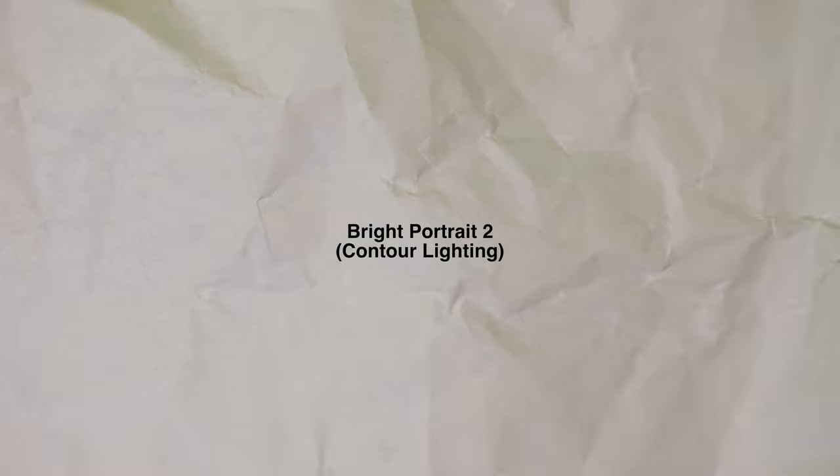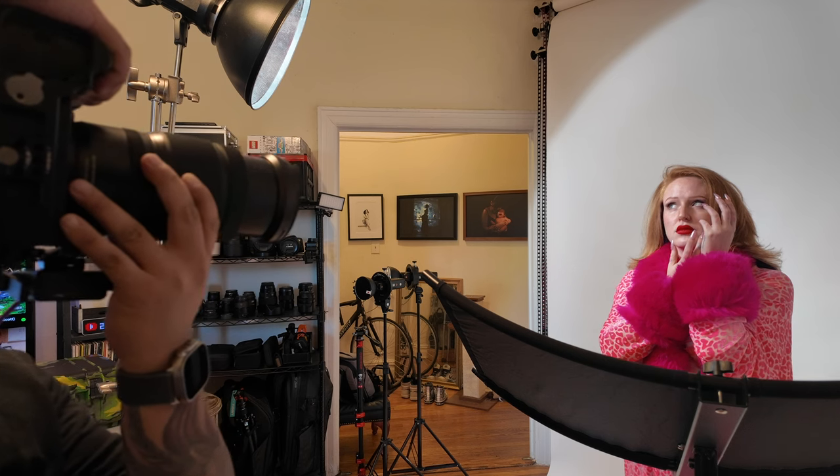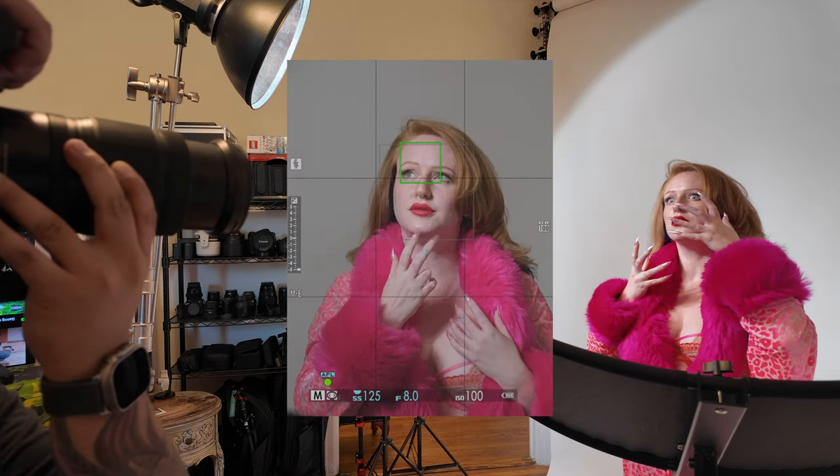The second lighting setup is more of the contour hard light film noir look on a brighter background. All I did was replace my large softbox modifier with a silver magnum reflector and move it a little bit towards a 45-degree angle to the model, then bounce a little bit of light back to again kill the shadows under the chin, the nose, and the eyes. Because the light has been narrowed and angled, it doesn't fall off as much to the background, making the white background a little bit more gray. We're getting a little bit more contour of the subject's face, which is good if you want more drama and want to use how the shadow falls as part of the message you want to convey in your image.